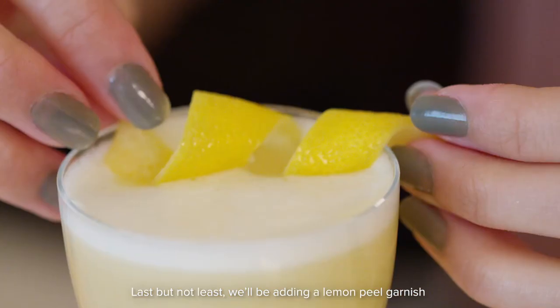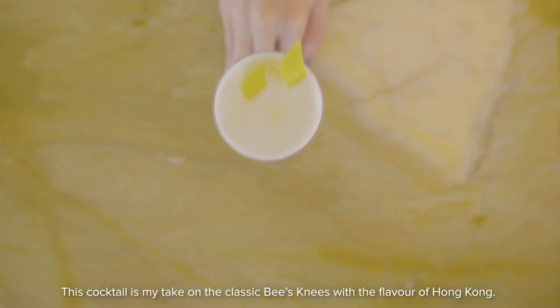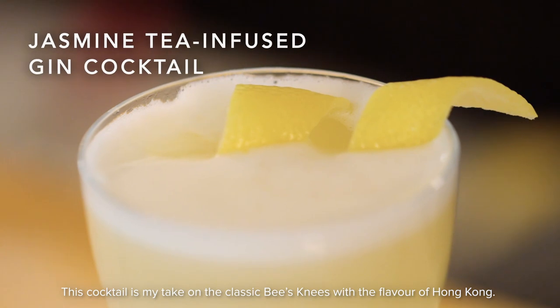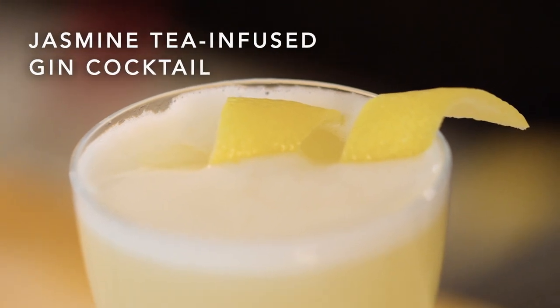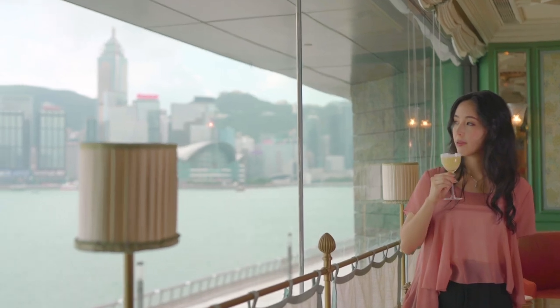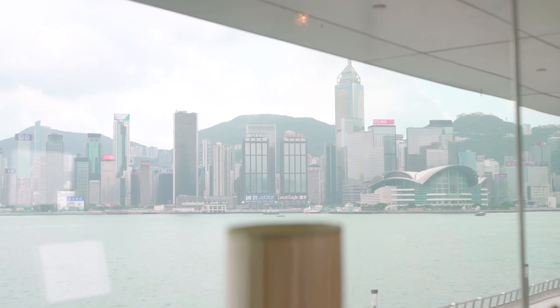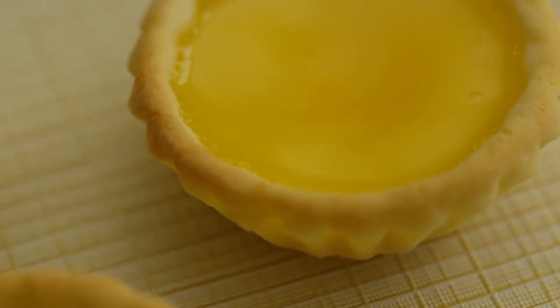Last but not least, we'll be adding a lemon peel garnish inspired by the artwork I saw at the Museum of Art. This cocktail is my take on the classic bee's knees with the flavor of Hong Kong. Time to taste — it's spicy and delicious.